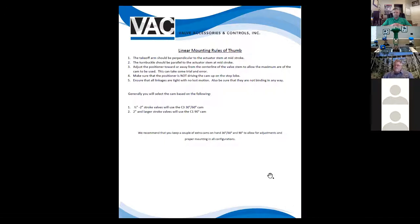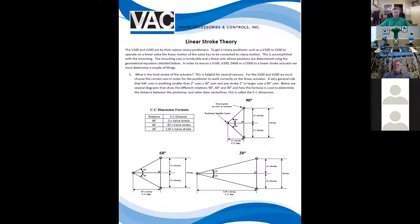The easiest main rule of thumb when looking at stroke lengths and which cam to use: anything two inches and under, we're going to use a 30 or 60 degree cam, which is our C3 cam. Whether we use the 30 or 60 degree side is determined by what CC dimension we can get from the positioner and the mounting. Anything two inches and up, we're going to use the 90 degree cam.